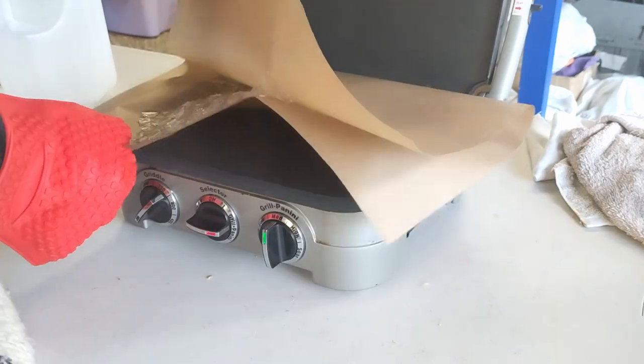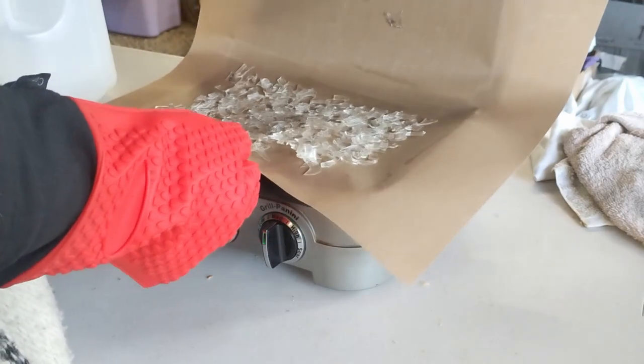Put on the gloves — it is hot, you will get burned. Whip that junk out, fold it up into a chunk, and then put in a bit more.